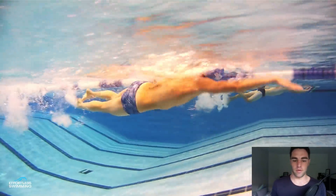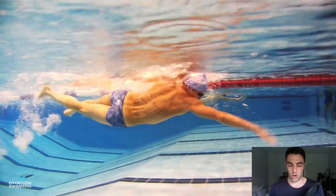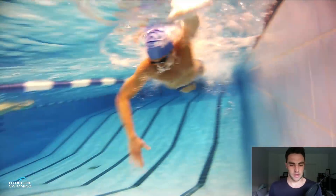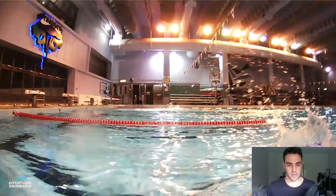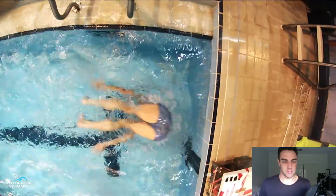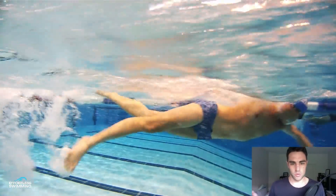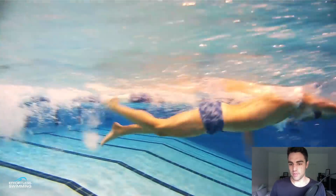In one of our past videos you'll have seen the tricep extension drill. That's a really good drill to help fix that — it's basically where you're on your side kicking, with the elbow into the side and pressing back past the hip. That's another thing to work on.